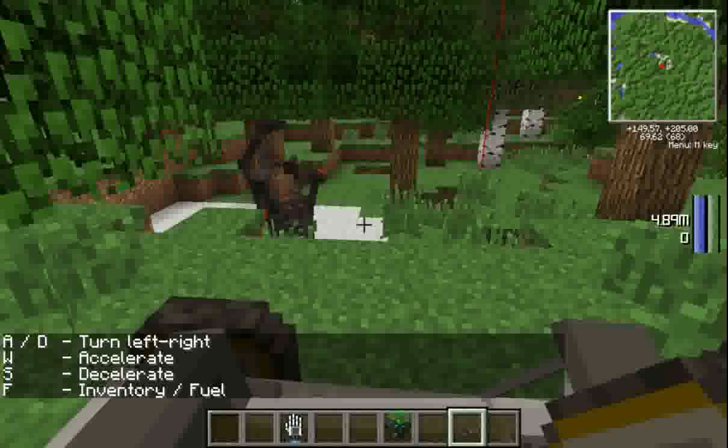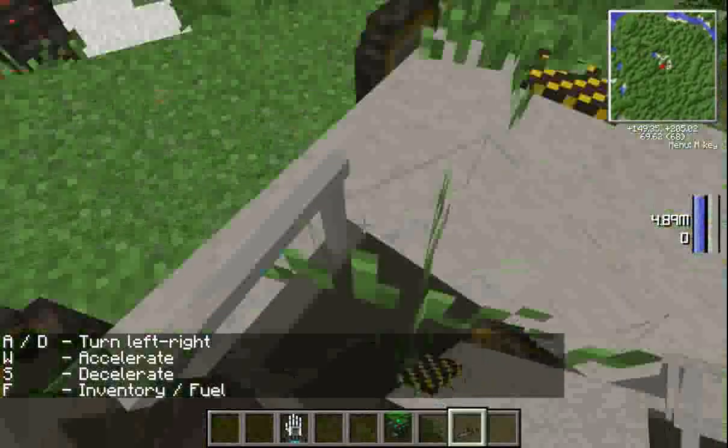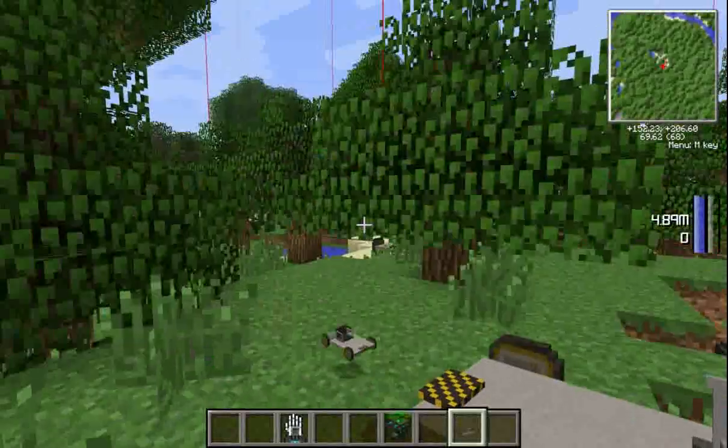So this is your moon buggy. I'll give you another tutorial on a different video. That is the buggy — that's how you make it. Hope this has been helpful.